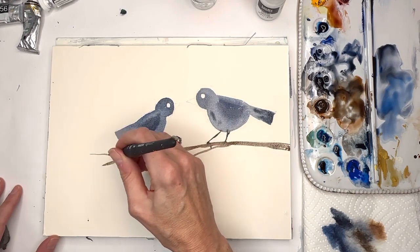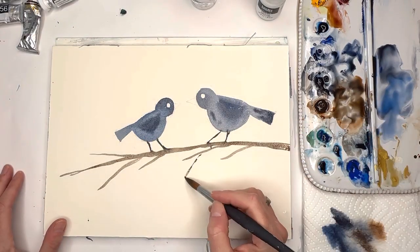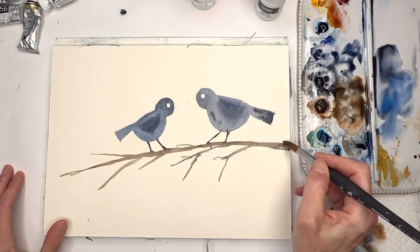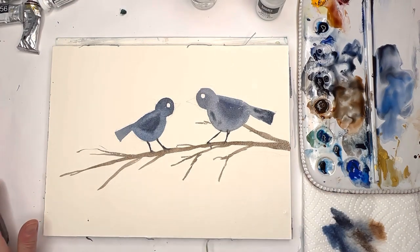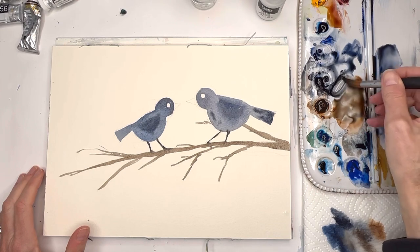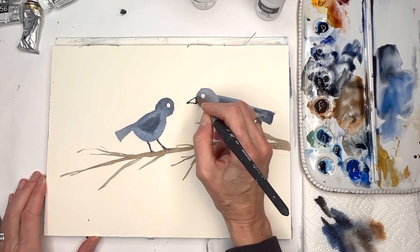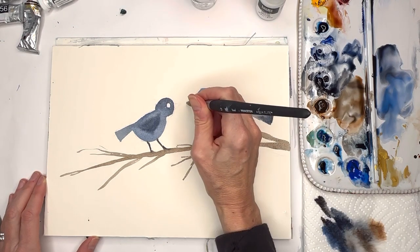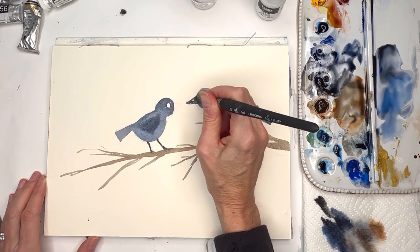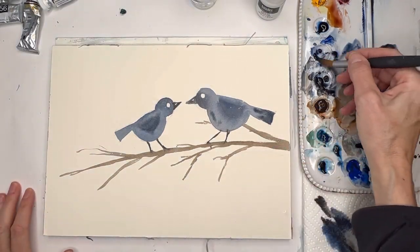Don't have to extend the branch - you can put some more twigs hanging off if you want. I'll wait till it dries and then put the beak in, making it blackish-brown, and leave a little bit of white. It's still bleeding since it wasn't dry, so I may have to wait. The beak looks a little goofy so I want to get it pointier. I'll do the beak and come back.